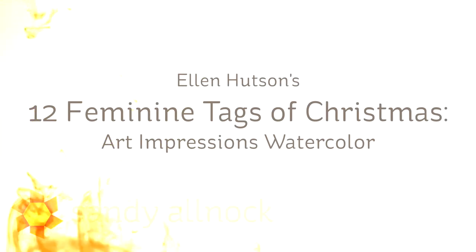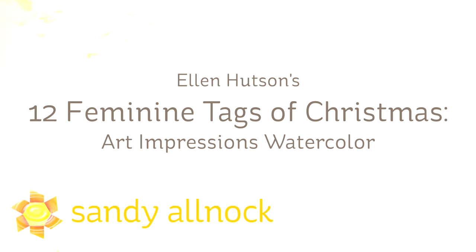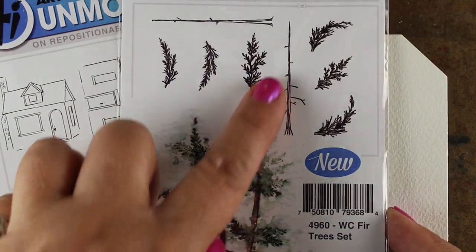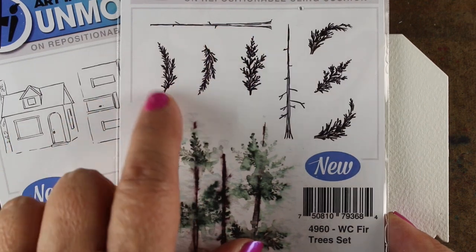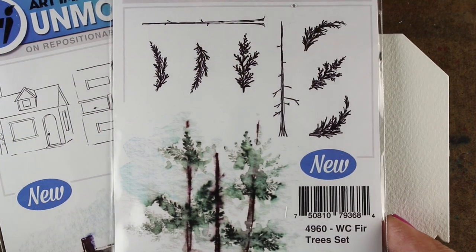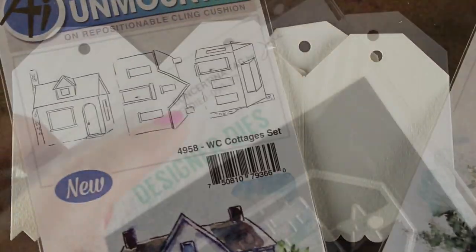Hi guys, it's Sandy Alnach and I am excited to be part of the series that Ellen Hudson does every year - the 12 Feminine Tags of Christmas. I get to play with Art Impressions watercolor, so I got out the cabins and the fir trees. The fir trees have both branches and the tree trunks in them.